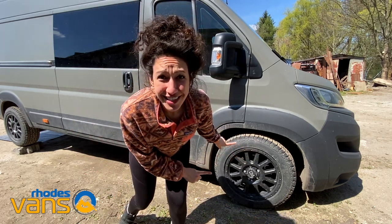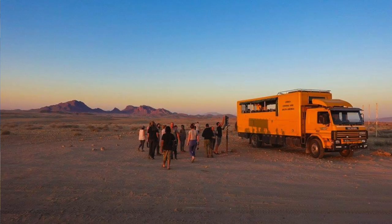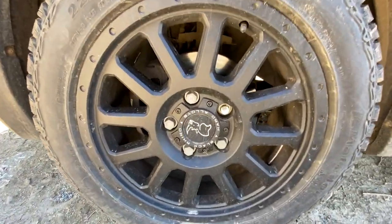A portion of sales of these Black Rhino wheels actually goes towards protecting rhinos in Africa. Many of you know I worked and lived there for a year and a half, and these creatures are unbelievable, so every effort to help them along the way is near and dear to us.